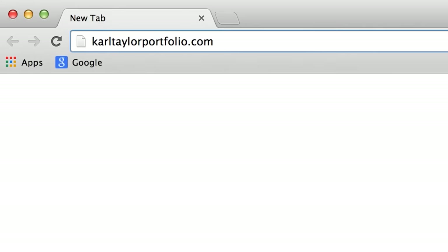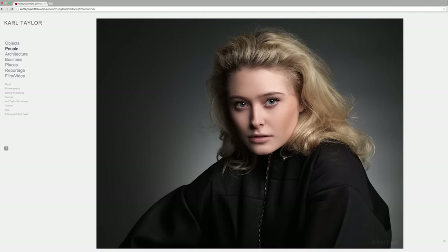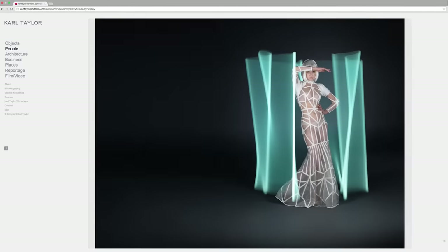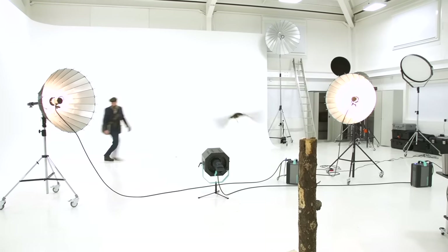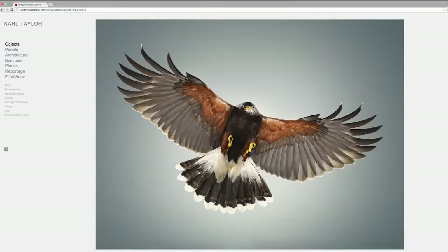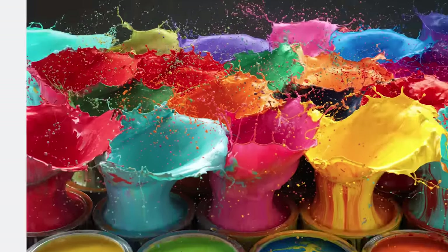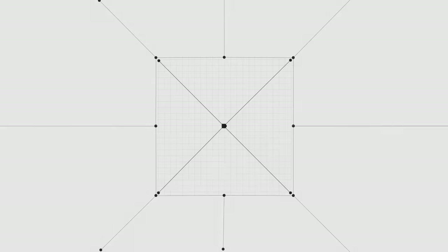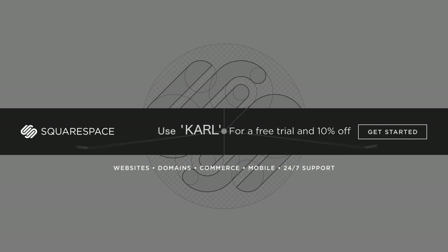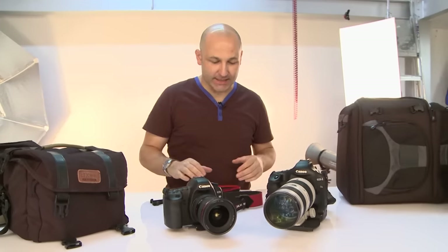In my line of work, presenting the highest quality image is key. Start building your website today at squarespace.com — use the offer code 'carl' to get a 10% discount. I'm Carl Taylor and this is my Squarespace.